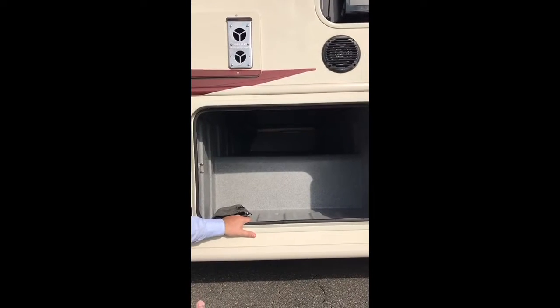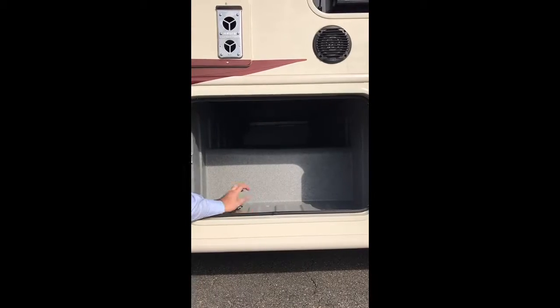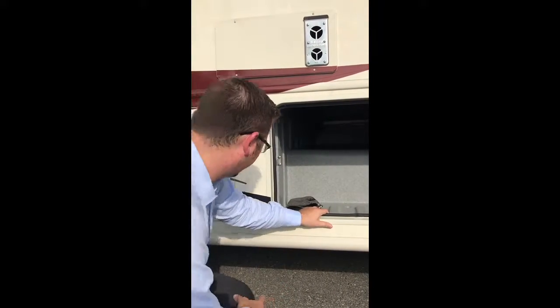One thing I love — as you'll notice, there's no carpet. No carpet in these because it's super easy to wash out. Anything that ever stains in here, all you got to do is get a water hose and spray. There's a drain hole right there and it'll be super easy to clean.